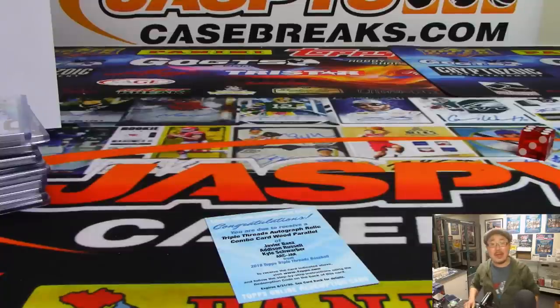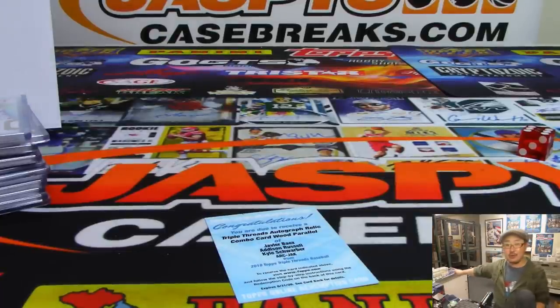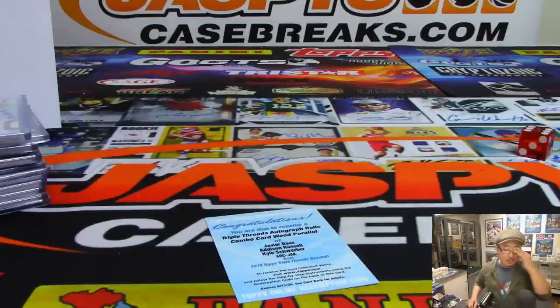All aboard the Big Hit Express — woo-woo! There you have it, folks. A really nice three box — this case feels like it's loaded. Let's do the other two breaks right there. JazbeescaseBreaks.com, pick your teams. Let's get the next ones going. We'll see you next time for the next break. Bye-bye — JazbeescaseBreaks.com.